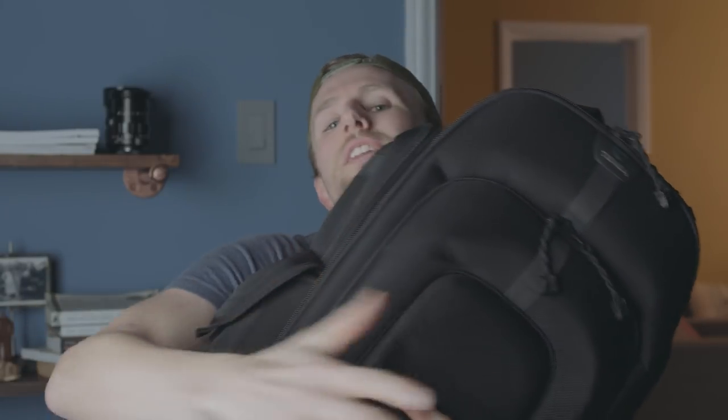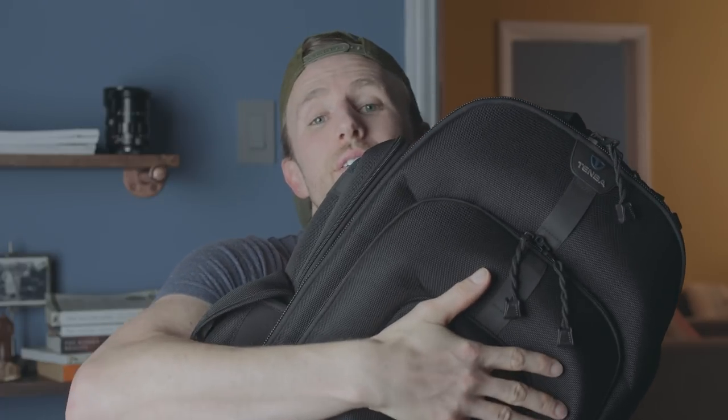My companion for a while now has been this bad boy — the Temba Rode HDSLR Video Backpack. I love it! And I'm guessing you're wondering what's inside. Well, I'll show you.